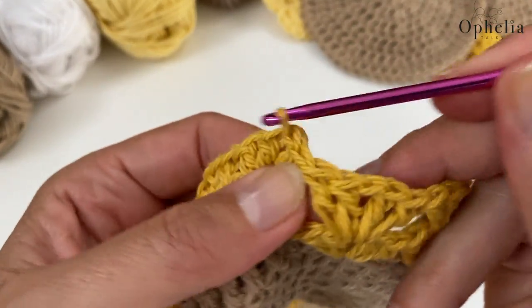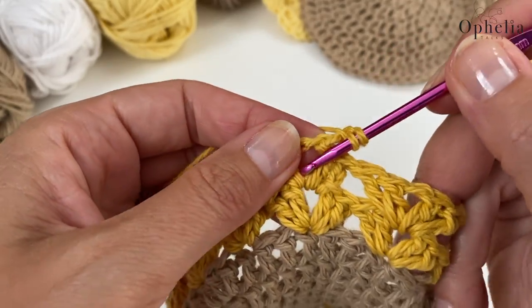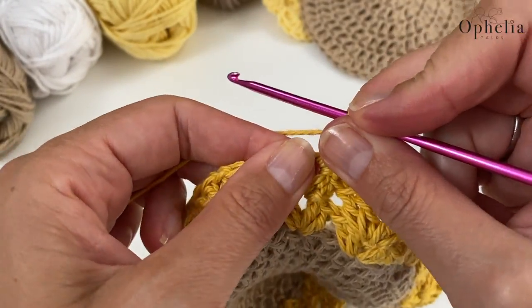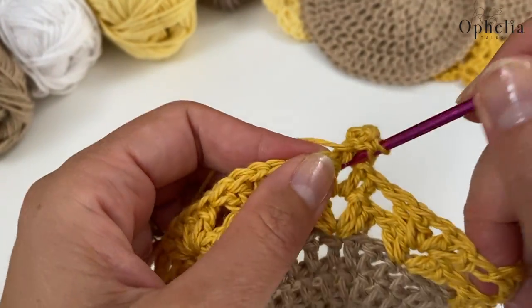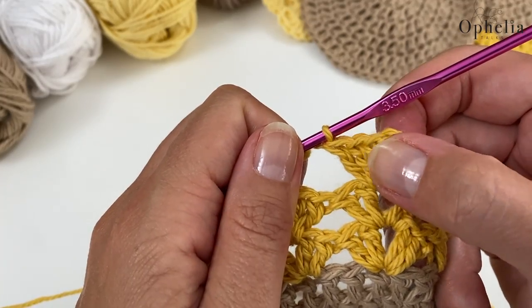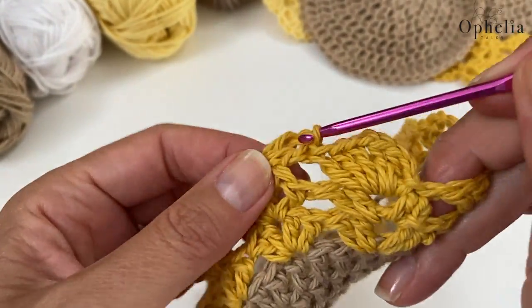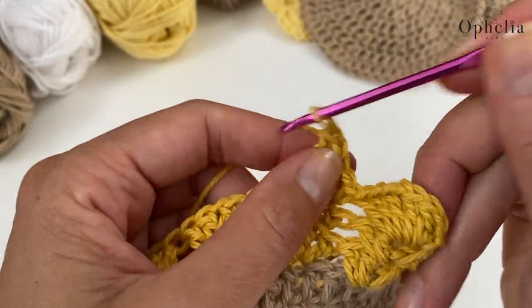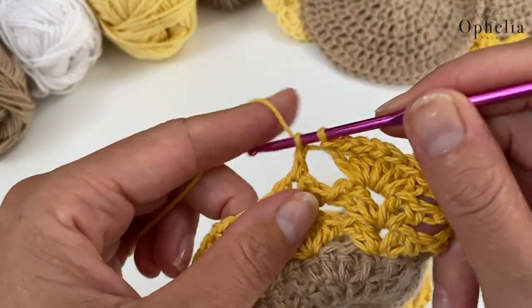Skipping the chain two, going under the V to do my slip stitch. Now slip stitch into the chain space, then do a chain two. This time we are going to change up the stitches - you do two double crochets with the chain two, so that means we are doing three double crochets. Then you do a chain and then three double crochets. So this time our little shell is made up of three double crochets, a chain and three double crochets. Continue this for the rest of the round.